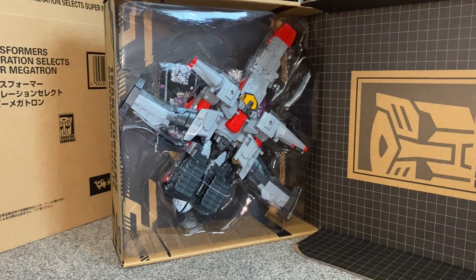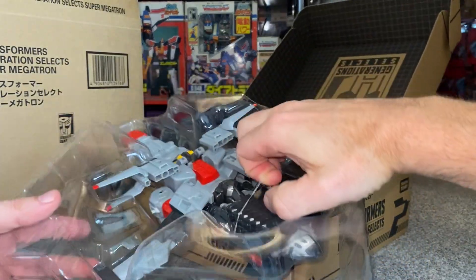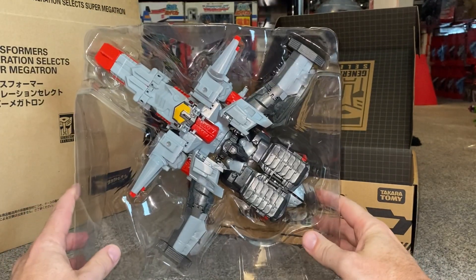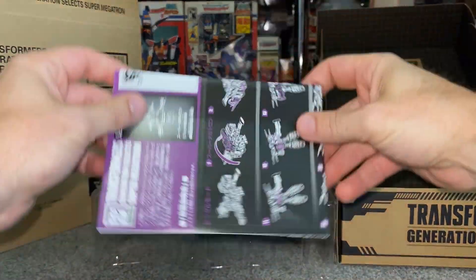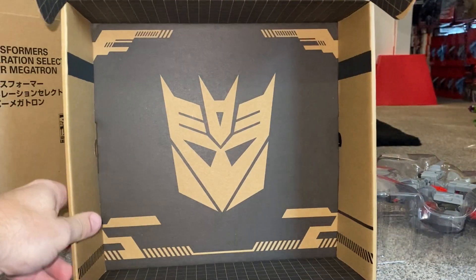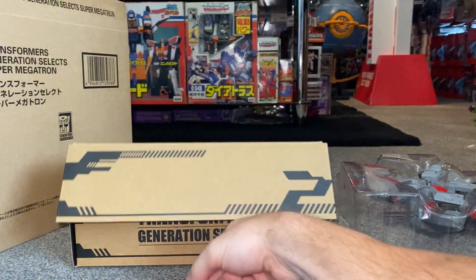Anyway, on to the actual figure. We're going to have a really detailed look at this guy in all of his modes. He's basically a triple changer, but actually a quad changer because he's got two robot modes. He's got a jet mode and also a tank mode. The instructions are all in Japanese, so this is going to be a bit of fun trying to work out everything. One quick look at the inside of the box — there's a Decepticon logo and a Generation Select Autobot logo.